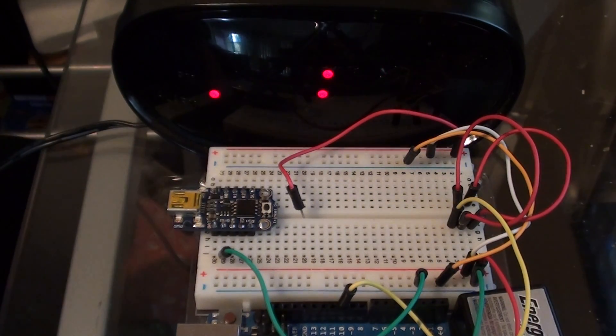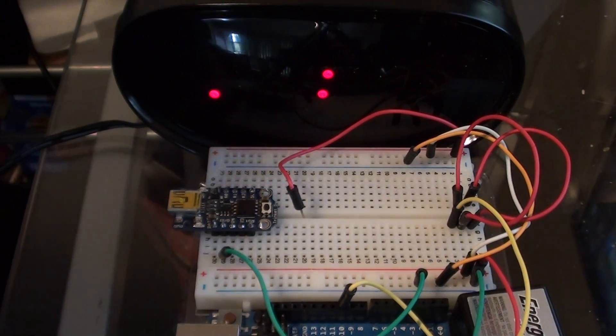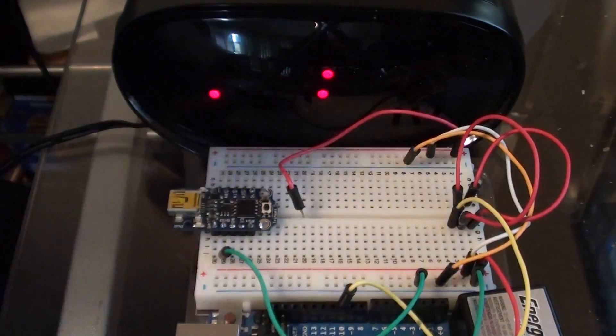Hello. I have here a 5-volt Trinket from Adafruit, which uses an ATtiny85 MCU, which is right here.